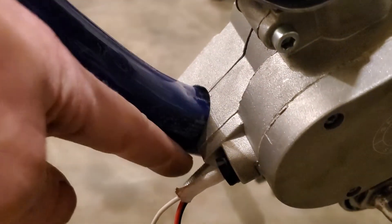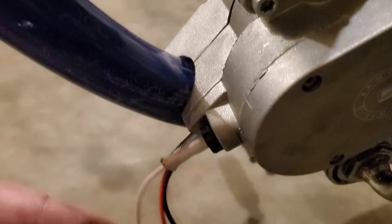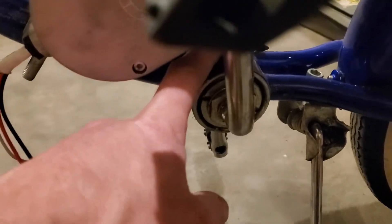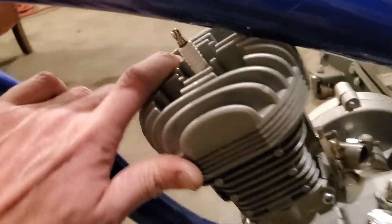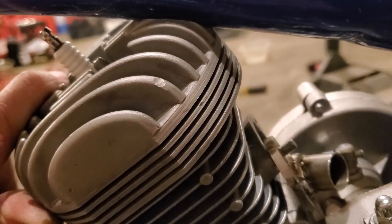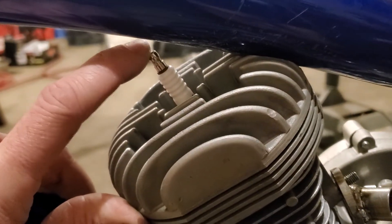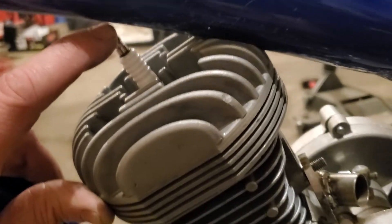You can also shave a little bit out of the top of the engine here and it'll sit further down towards the corner, which is what I'm going for to give more room up here. I've also shaved some of this head so it would fit right down in there. It's pretty nice — the spark plug boot barely fits on there, but it does.